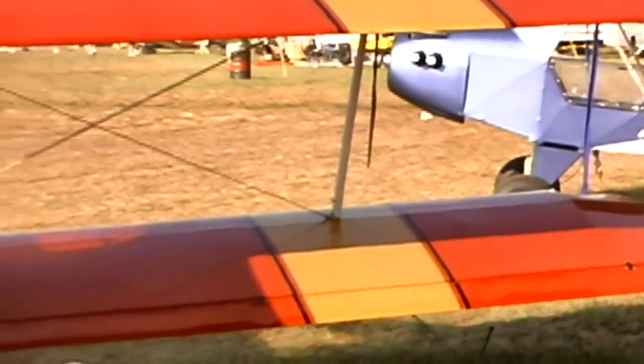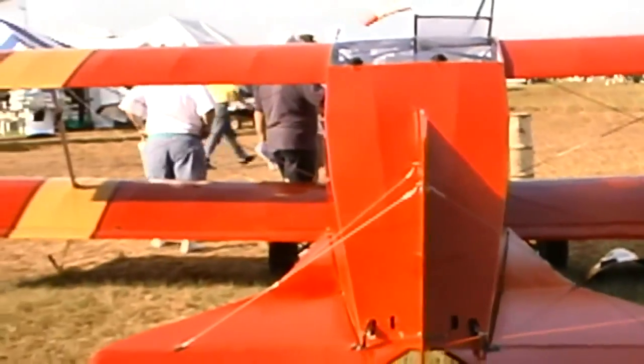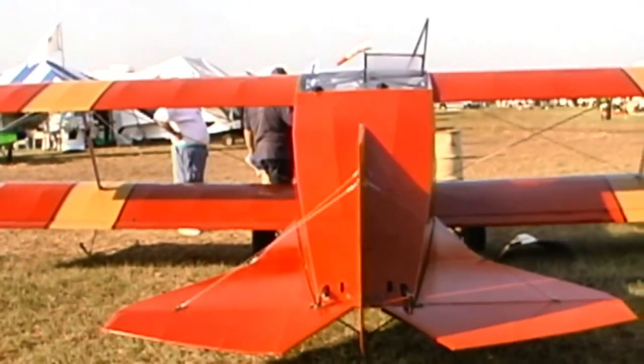The two-place standard engine is going to be the 503 Rotax. Now, if we take a single-place aircraft and put the small Zanzatera on it, would that be a legal ultralight in the United States? It's a legal FAR Part 103 ultralight, yeah.